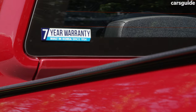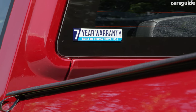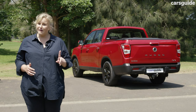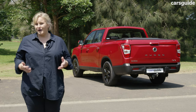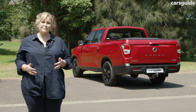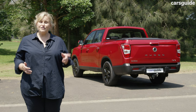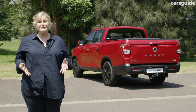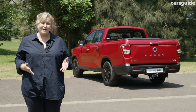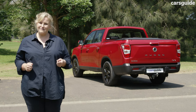The ongoing costs are great, with a seven-year unlimited kilometre warranty — above average for the class. You can get a seven-year or up to 105,000-kilometre servicing program where services average just $375, which is very competitive. Servicing intervals are every 12 months or 15,000 kilometres, whichever occurs first.